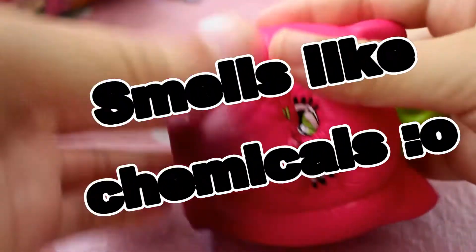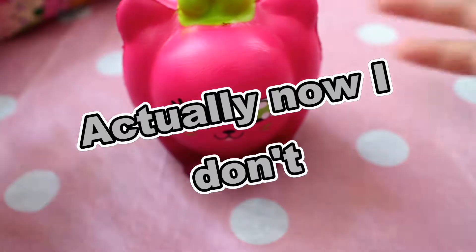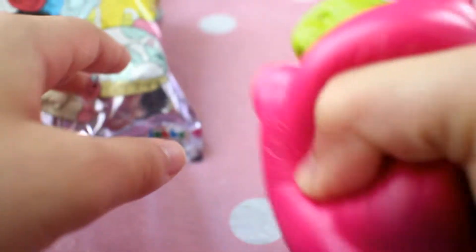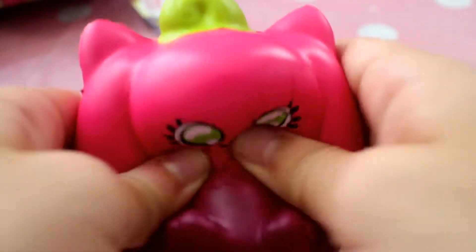It also smells kind of weird — it smells like it would smell good, but then it smells kind of bad at the same time. I think it smells more good than bad though. It also stands up on its own, and I think it's like a cat bell pepper. I don't actually see it on the packaging, but it is really adorable.